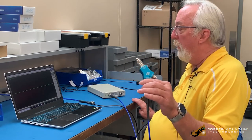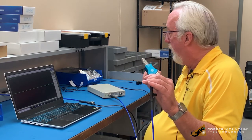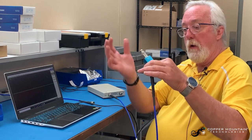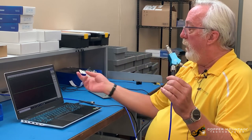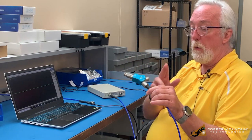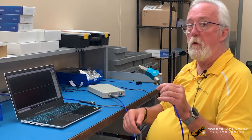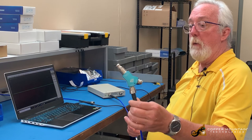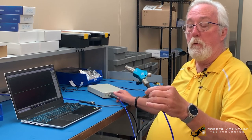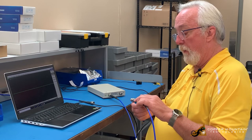Now if I had been trying to produce a pair of matched cables and I had a connector on one end and a reference phase I want to hit, I could have an open end of the cable here and be measuring this normalized phase, then slowly clip away the open end of the cable until I reach the target phase and then install the connector. It's very easy to create matched cables this way. Using the S11 method, it allows me to actually trim a cable to phase.